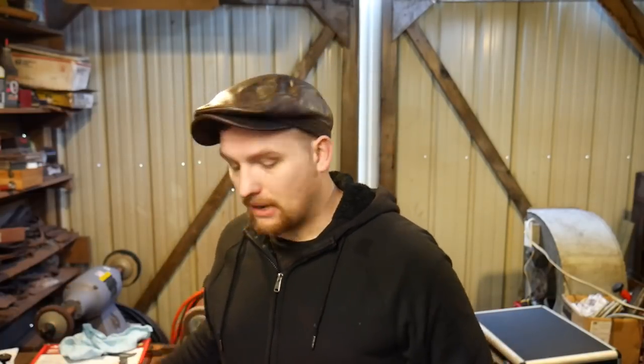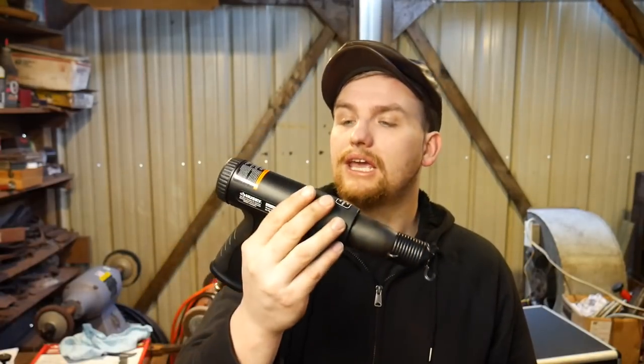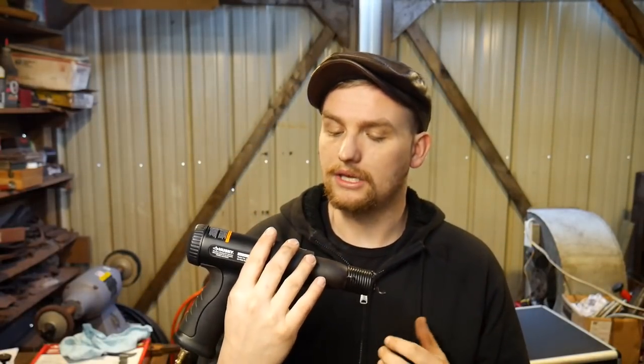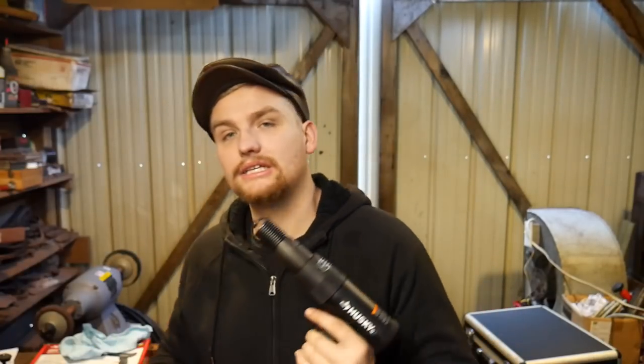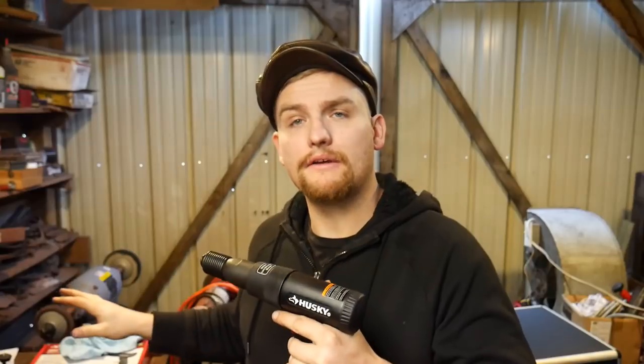The tool that I bought is this Husky air hammer — you can use chisels in it and things like that. I'll put links to the tools I'm talking about and referencing in this video in the description down below.